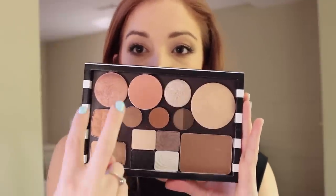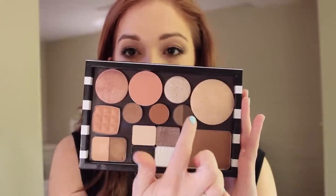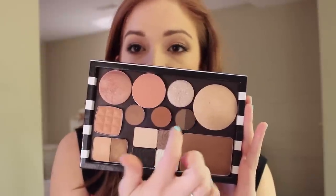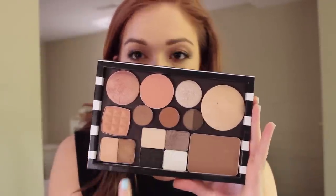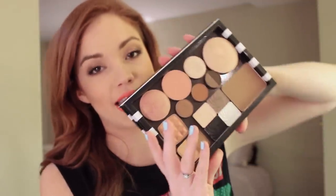I have a setting powder, a bronzer, three blushes, a highlighter, a brow powder, and then a bunch of eyeshadows. I'm going to have a blog post about exactly what's in here in detail, so if you want to check that out, click the description bar below and all the information will be there.